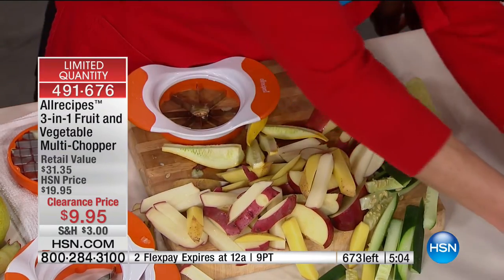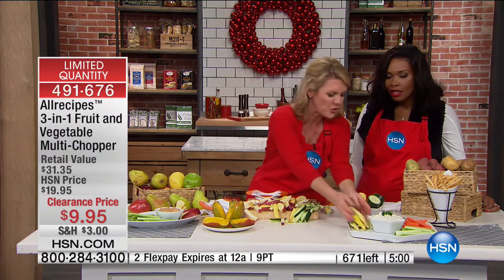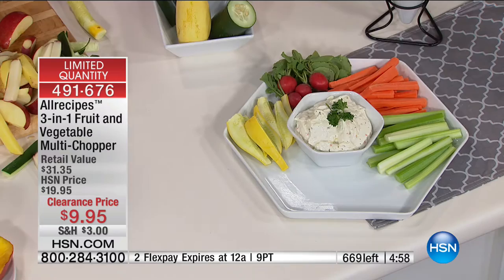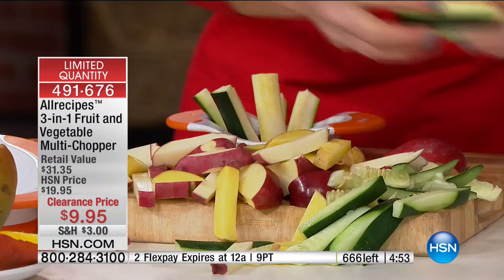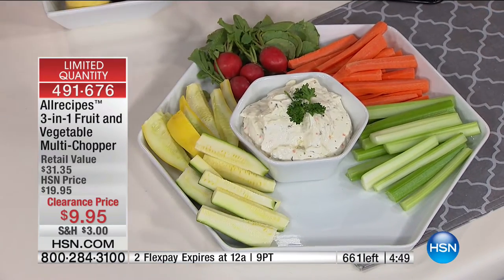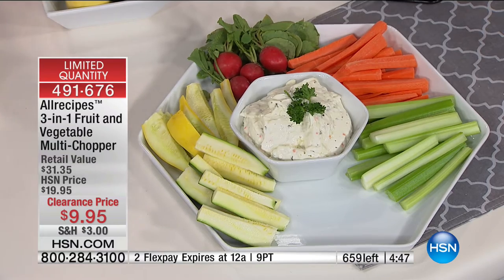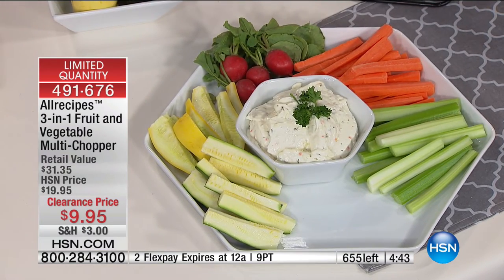Have you ever wondered when you go to someone's home and think, did they really seed that whole squash and cucumber? The trick is that you take out a bunch of seeds with this and then you are good to go. When it comes to entertaining and healthy snacking, we've been able to do four squashes, three potatoes, four apples — and what about pears in a matter of minutes?